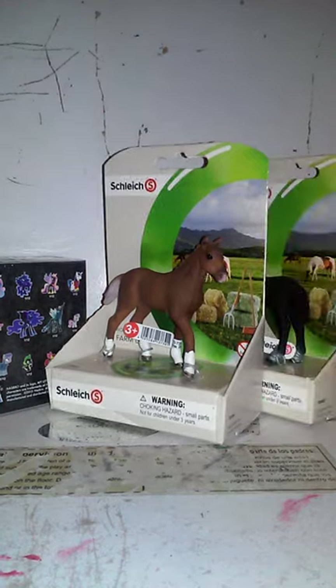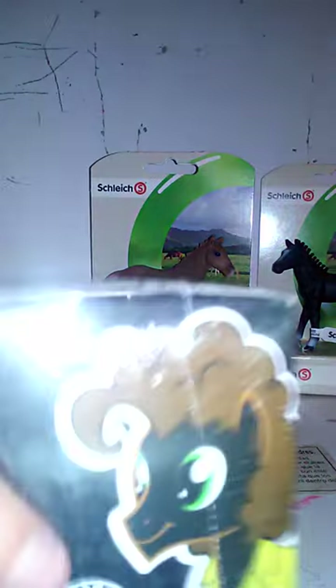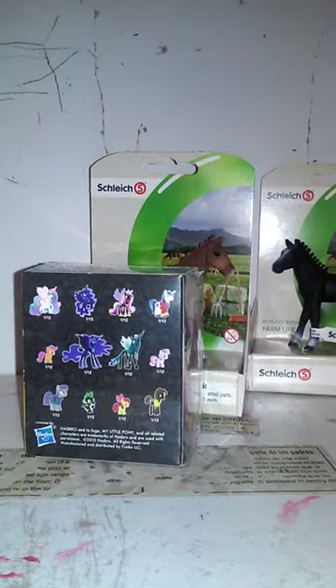Hey everyone, this video is going to be another toy review. Last time I did that Minecraft thing pack saddle thing. We're gonna be reviewing three things: one is this My Little Pony mystery thing, and then two horses. I got these three at Walgreens. So the first one we're gonna do is this horse.